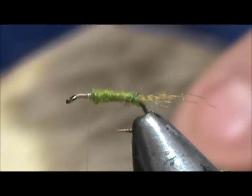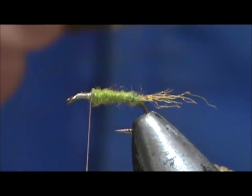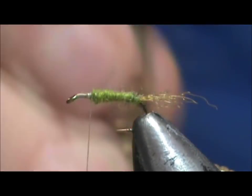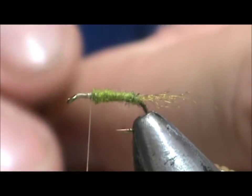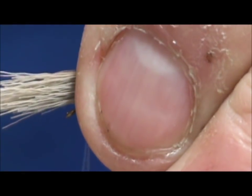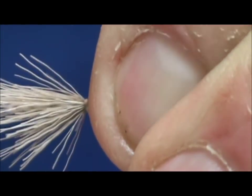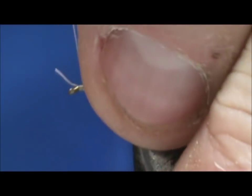Now we're going to put a wing on. I have a nice soft deer hair for the wing. I have it in my hair stacker — go ahead and stack that. I like to take it and hold it up just a little bit. When I take it out, you've got enough there to get your fingers on. Go ahead and measure that wing to be just into that tail there. I'm going to go ahead and secure that, lift up that front section, put a few wraps right there in front of it, and I'm going to trim that off.